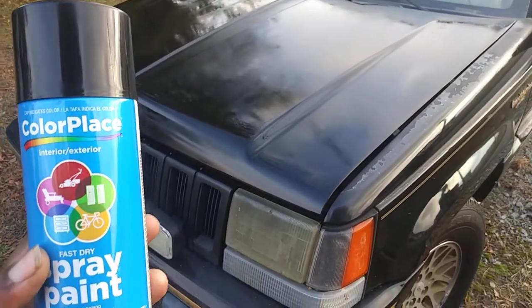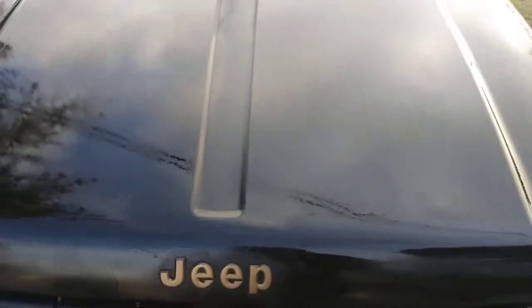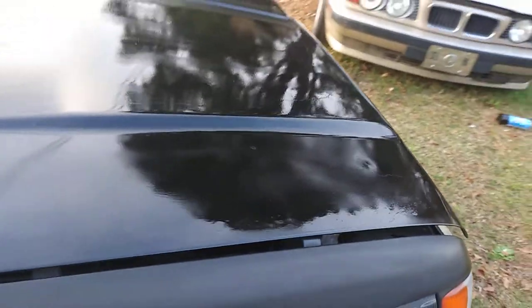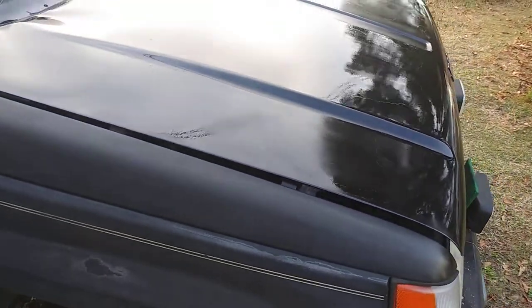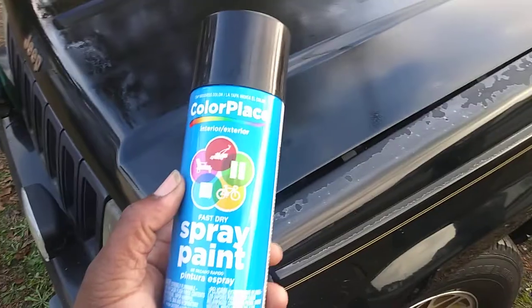Alright, final update — I hit it with the third coat of spray paint. I just went right on up there, let it dry in between coats, and that's what it looks like. Not bad for a post-sanding job. I just let it dry in between coats, about 10 minutes apart.